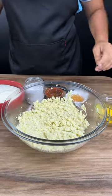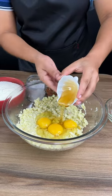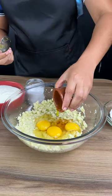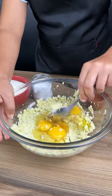Smash these cooked potatoes. Add three whole eggs, one tablespoon of honey, one tablespoon of olive oil, and one pinch of salt. Stir all of your ingredients.